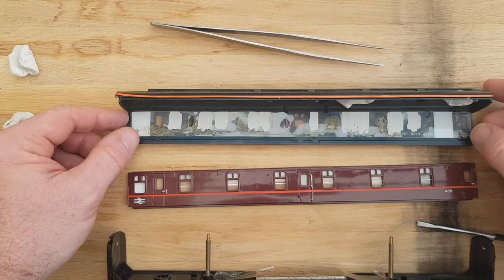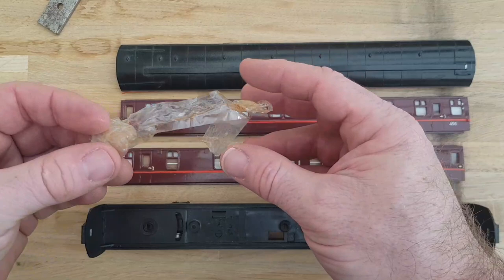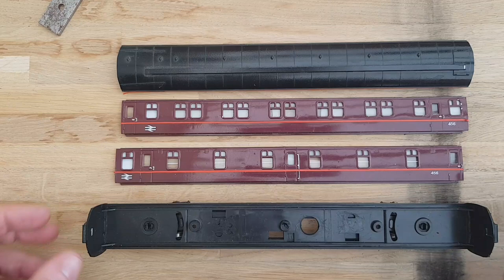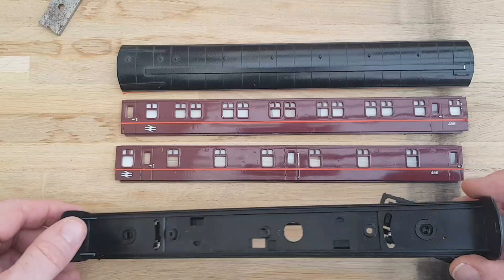I took this piece of metal out - it was just in there for weight, held in by some tape which has obviously seen better days, so into the bin. I used the white tack to look after the two brass screws so they're nice and safe. We've now got a chassis which is not going to get painted - I may touch up the ends, but for now the chassis will be left as it is.